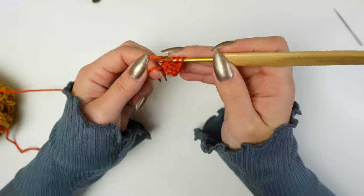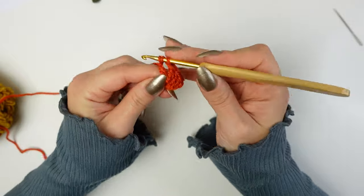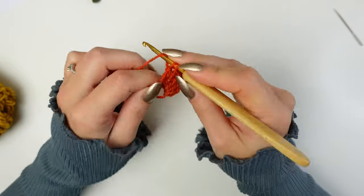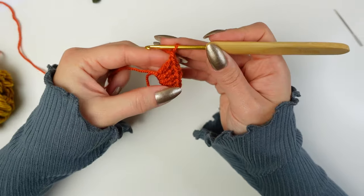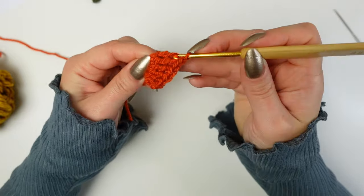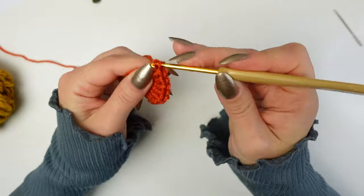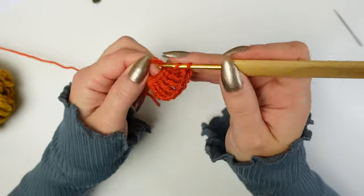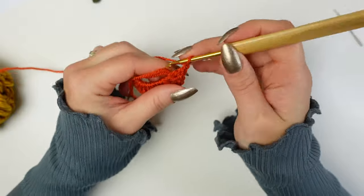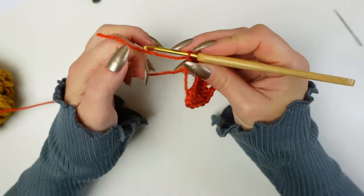Work three treble crochets — one, two, three treble crochets. Then chain one, and to continue the other side work three treble crochets into the ring, then two double crochets. Now chain three and slip stitch into the ring, then close the magic ring.